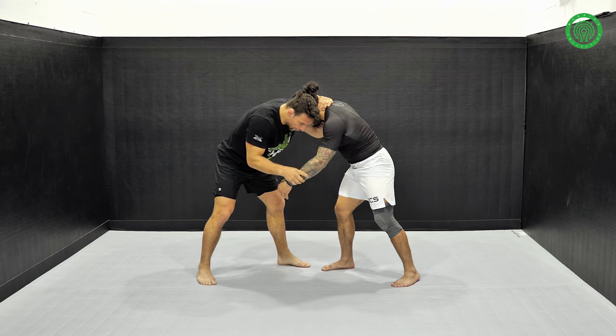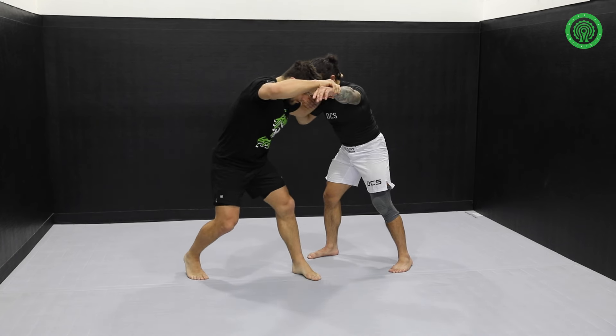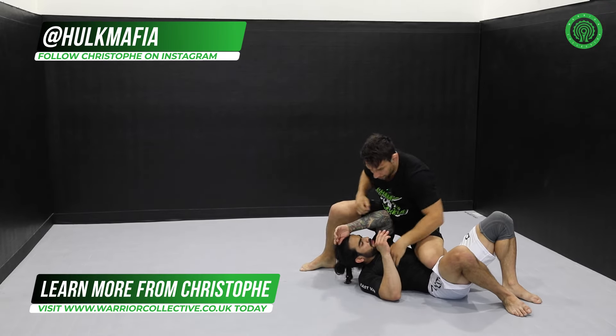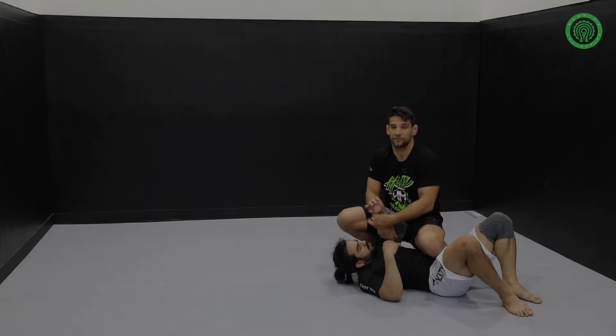So here, I'm going here — I'm going to open and step, pop, bring, step again, here I am. Punch, get a good position to be able to finish the fight.